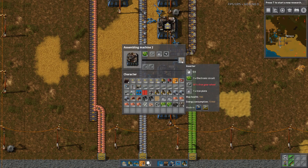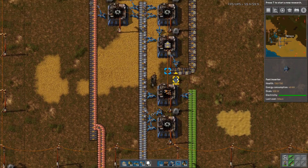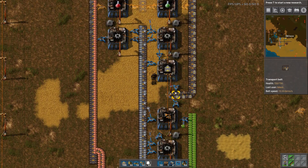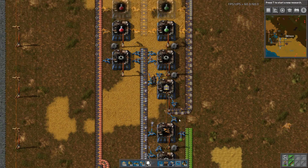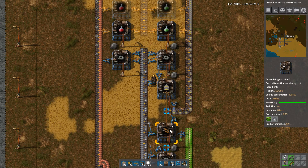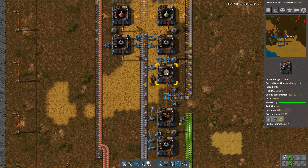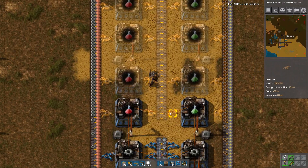If I just take one of those out, that will make this one stagger. So it must be two inserters for this. One item per half second can be supported by a blue inserter, but not a yellow inserter. You can see here they are just continually running, putting out at a nice pace. This is of course outputting faster and it has idle time, but that's not really a concern.